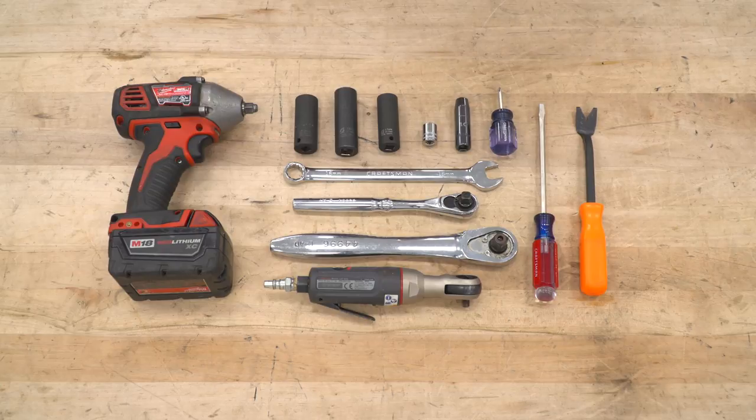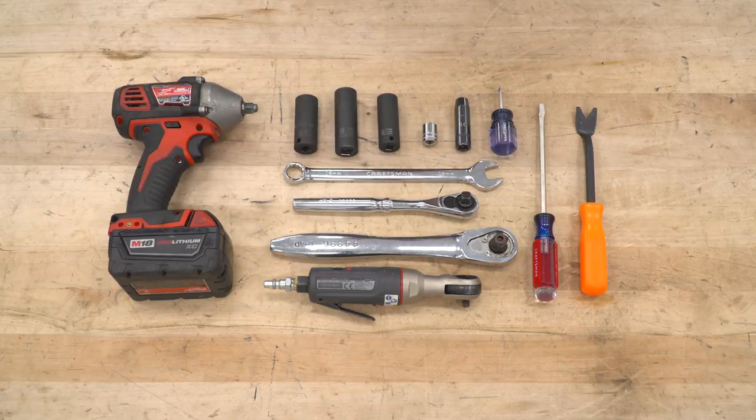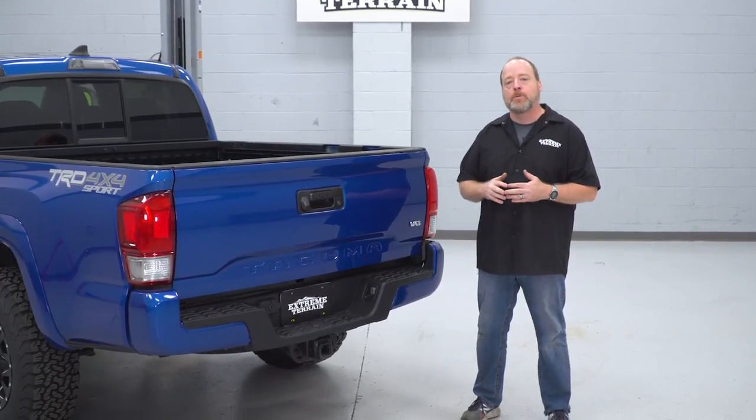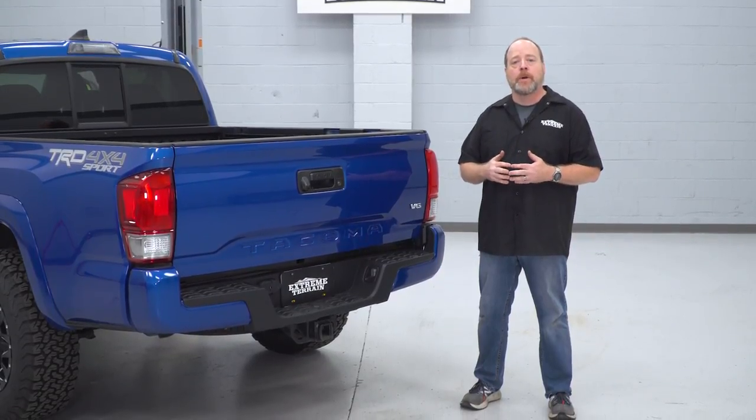The tools you're gonna need in this video are an electric impact wrench, 19, 18, 17, 12, and 10-millimeter sockets, a Phillips head and a flathead screwdriver, a trim removal tool, a 16-millimeter crescent wrench, a pair of socket wrenches, and an air impact ratchet. First we're gonna show you how to get the stock bumper removed off this exact truck, and then I'll be back to show you how to get your new Body Armor rear bumper installed.